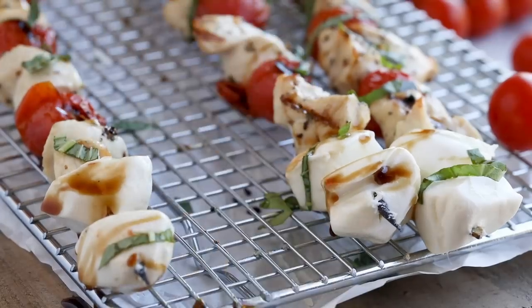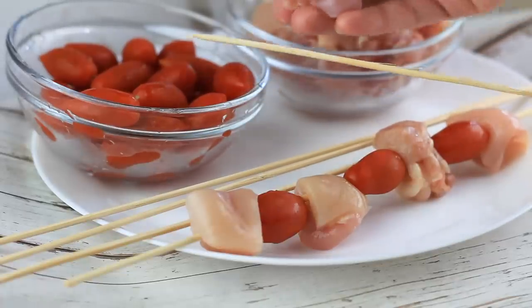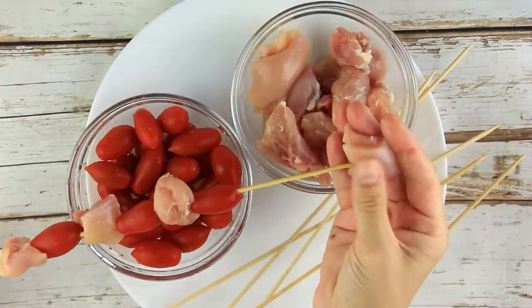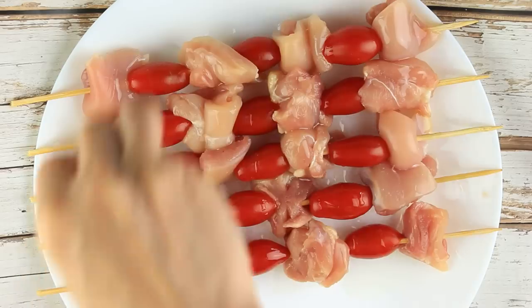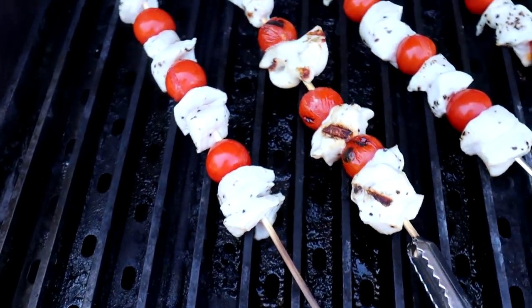Now let's make dinner. You've heard of caprese chicken? We're making a kebab form. Cube up your chicken — you can use chicken breast, thighs, or tenderloin, whatever you have, just bite-sized chunks. Thread onto your skewer, alternating with a cherry or grape tomato. Season with a little salt, pepper, and a drizzle of olive oil. Grill at indirect heat for five to six minutes on each side, or use the oven at 400 degrees for around 10 to 12 minutes.